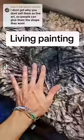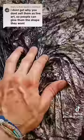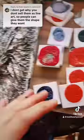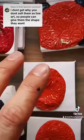Why don't I sell it as live art so that you can move it and shape it the way you want? I'll try that out. The only issue is that the little ones just go back to their original form — you keep moving them and they stay back in their original shape.